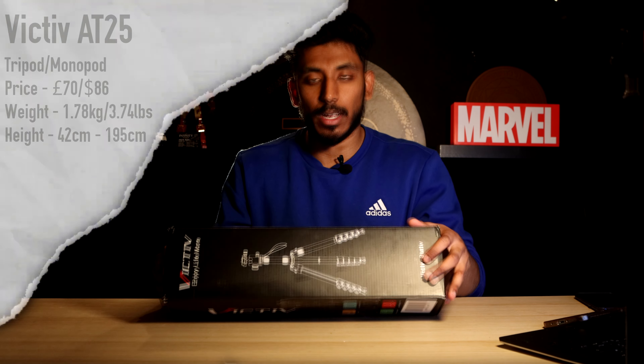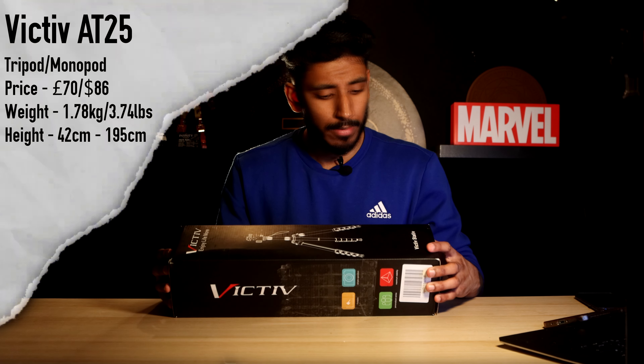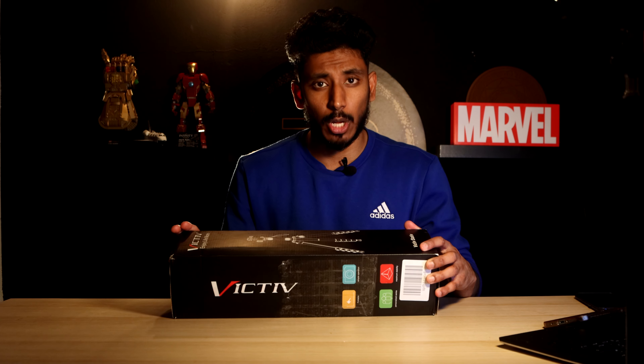We'll dive into the details in a bit, but first let's unbox the thing. On the front you've got a nice little picture of the tripod and the name of the company — Victiv, or Victiv Stativ. I'm not sure which one is correct, but for now I'm going to go with Victiv. 'Enjoy life more.' I do hope so.